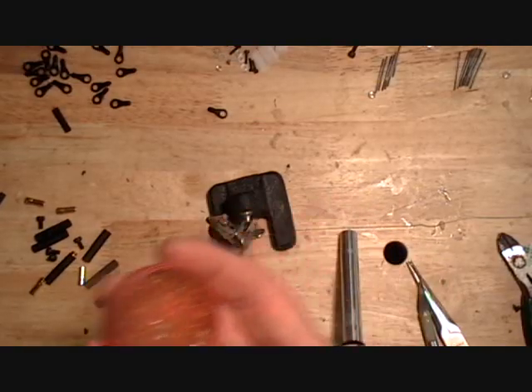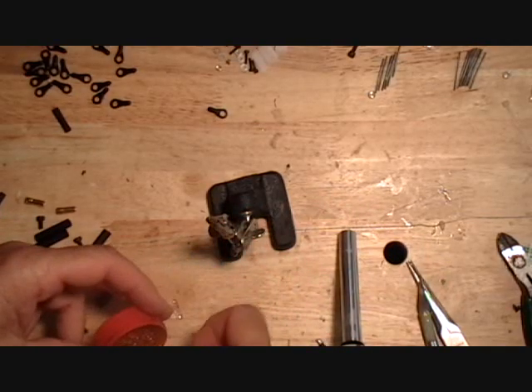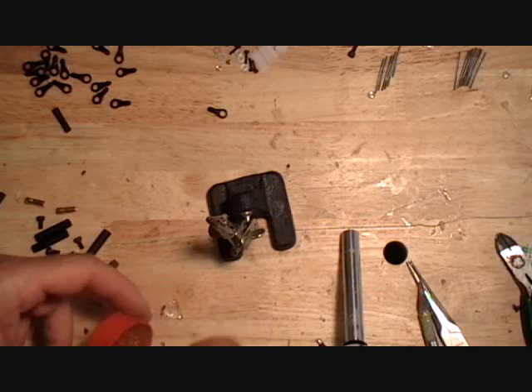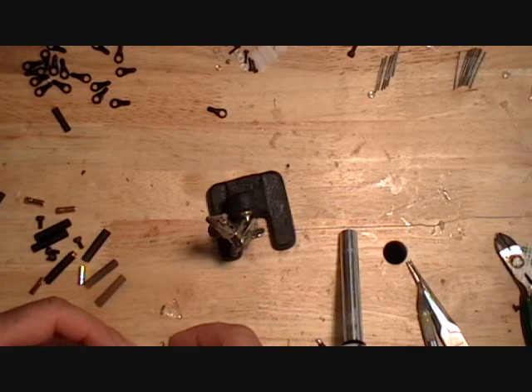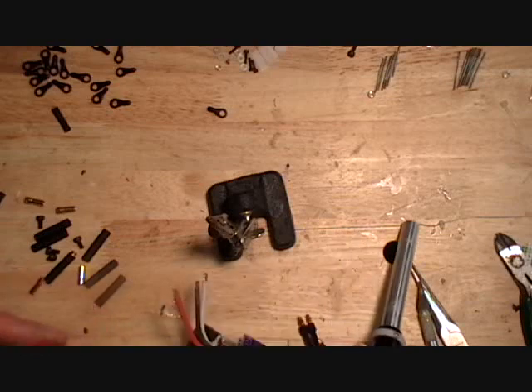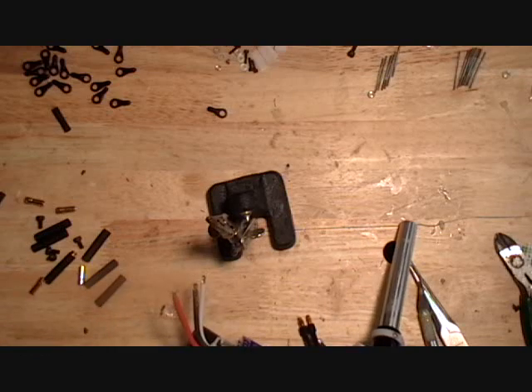You can buy flux. It seems to make things flow a little better. If you just add a little flux and not count on the flux that's inside the rosin core solder.